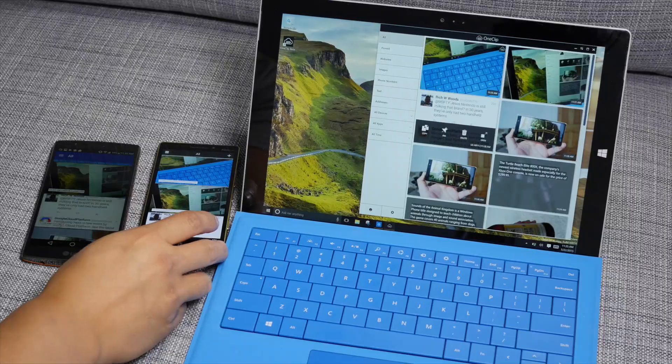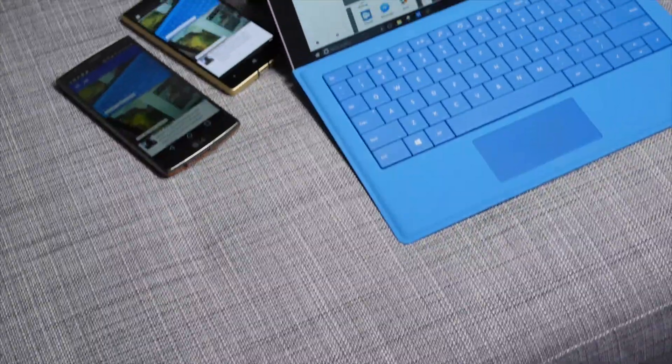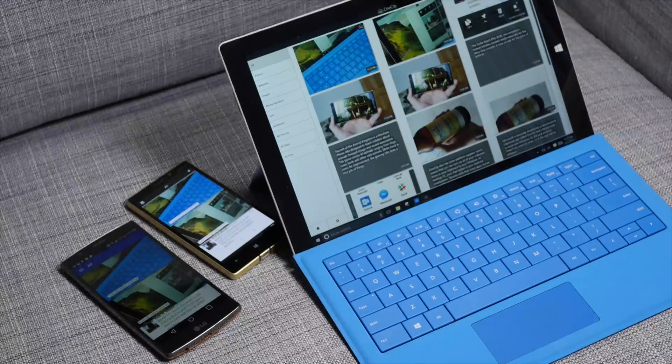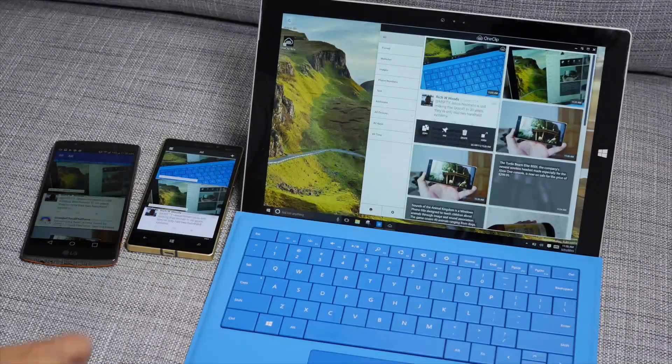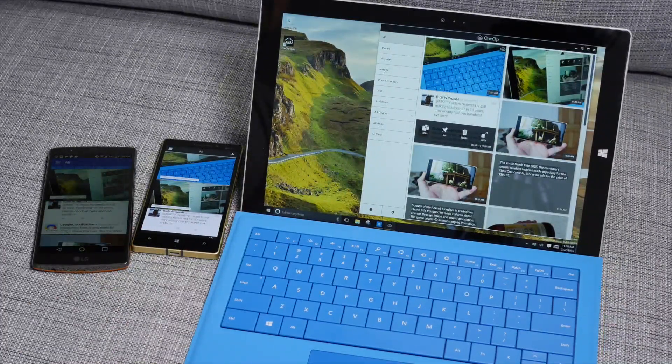So that's a quick look at OneClip. It works on multiple platforms, as you can see — the LG G4, Lumia 930, and Surface Pro 3. It hasn't been officially announced yet, but I think it will be soon. If you have any questions, let us know in the comments section below. I'm Mark Gwim. Thanks for watching.